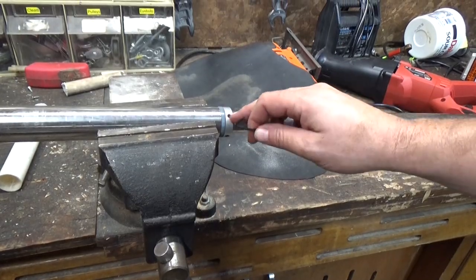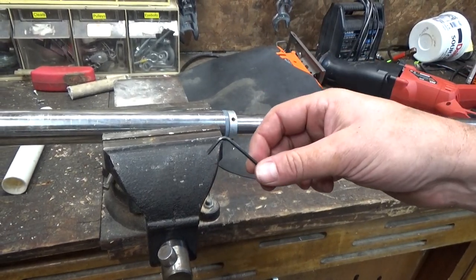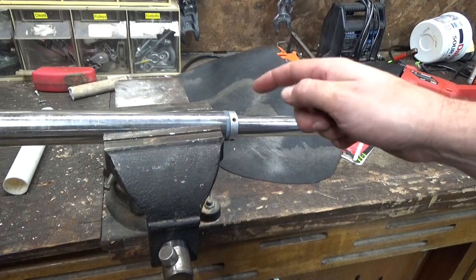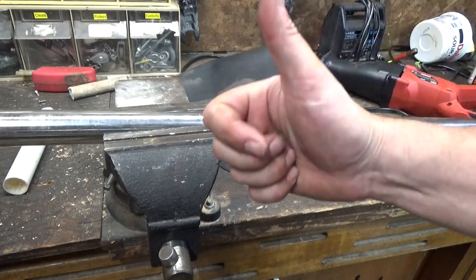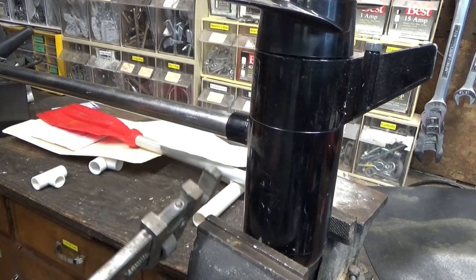I've not been able to find a hex wrench that fits this, even though I have just about every hex wrench ever invented, and some that are probably from a fantasy world and haven't been invented yet. I'm pretty sure in most engineering jobs they ask in the interview, 'Do you believe in standards?' And if the answer is no, you're hired — you're an engineer, good work. Since I can't get this apart the right way, I'm going to use the wrong way.